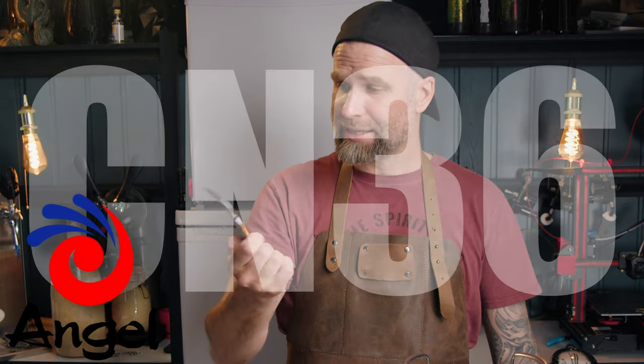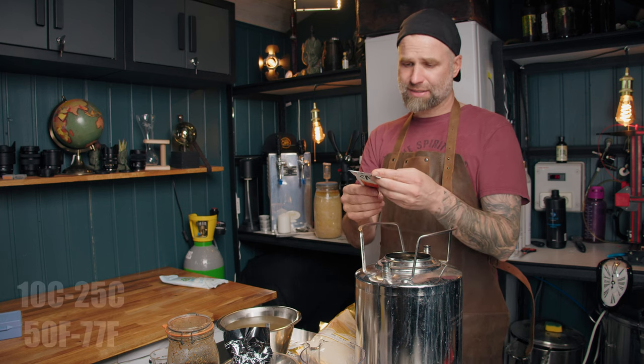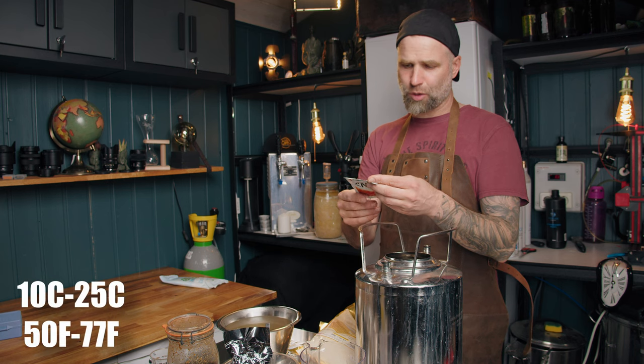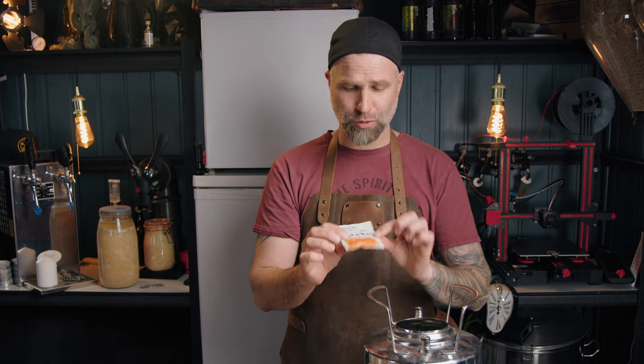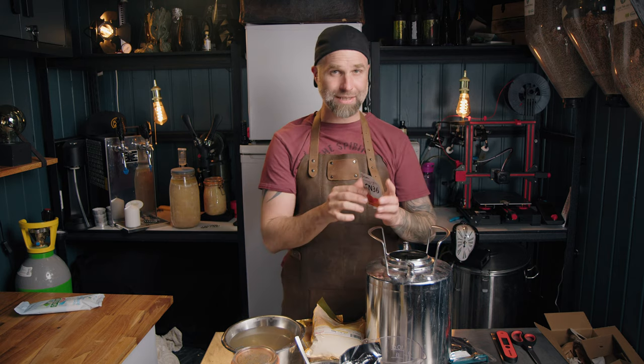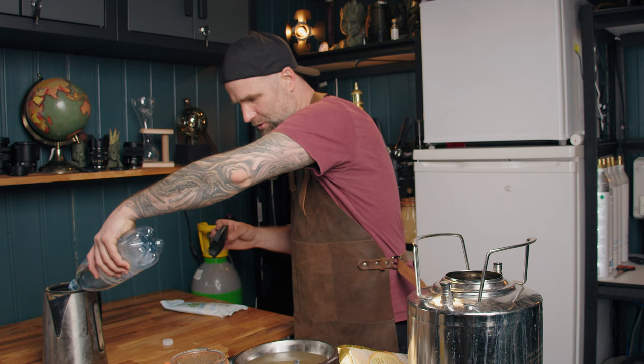This video is sponsored by Angel Yeast. So we're using their CN36 ale yeast and their yeast nutrient. This is quite an interesting yeast as it ferments from 10 degrees Celsius up to 25 degrees Celsius. What should we try to brew with this one? Maybe a mock pilsner, or a Kölsch would be cool.